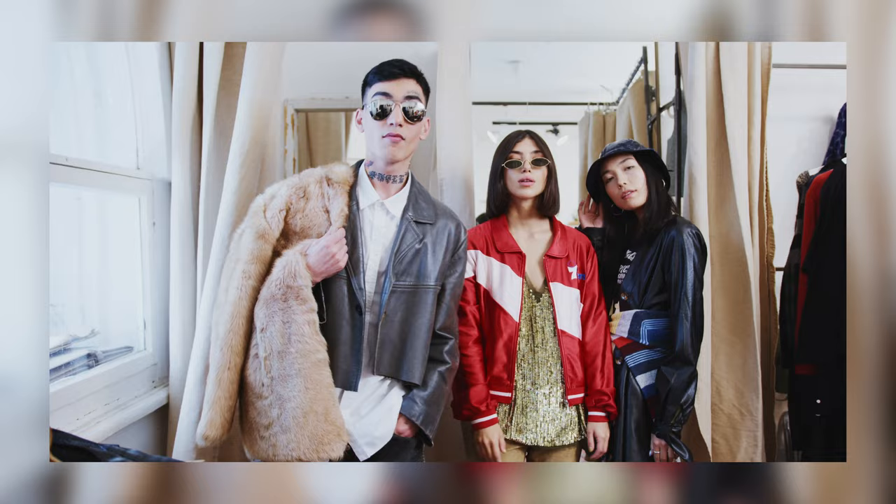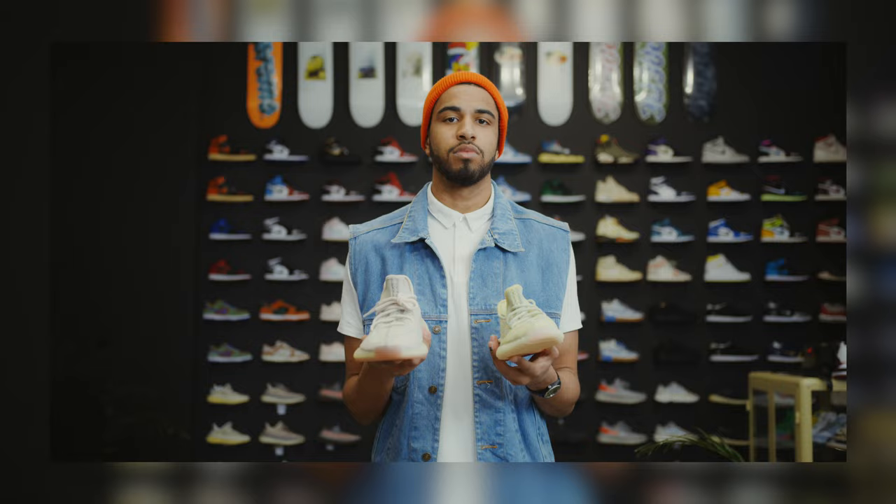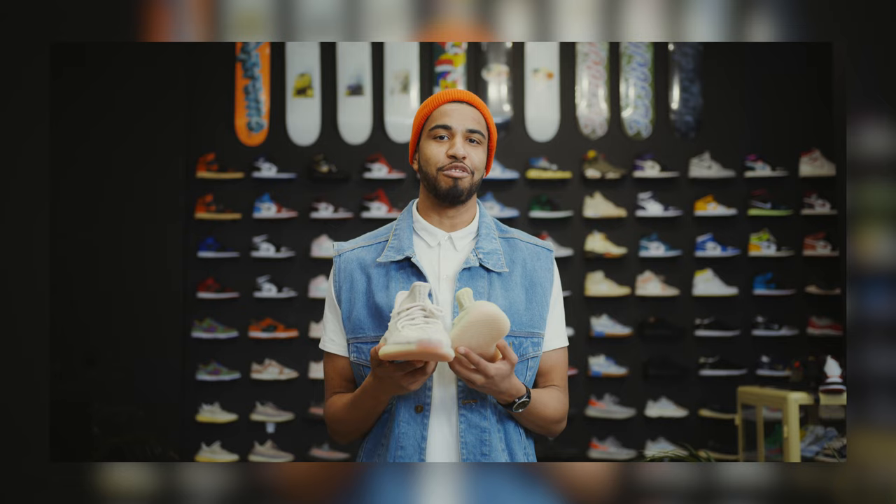The tenth reason to avoid the Adidas Samba is to embrace individuality. Streetwear and fashion in general is all about expressing yourself and standing out from the crowd. By exploring other sneaker options, you have the opportunity to discover unique styles that truly align with your personal tastes, instead of jumping on the latest trend.